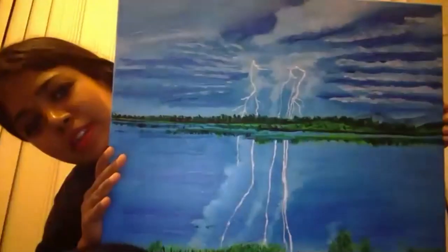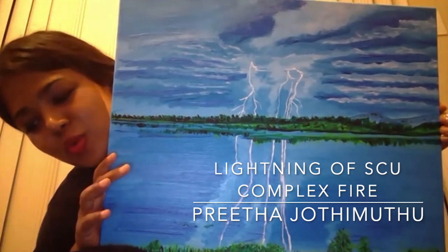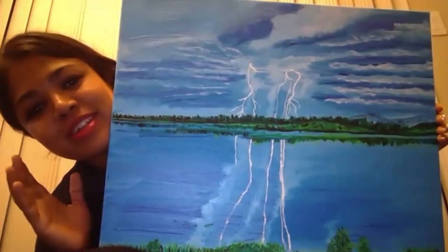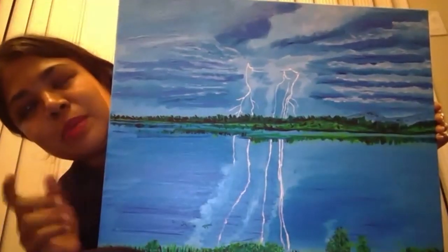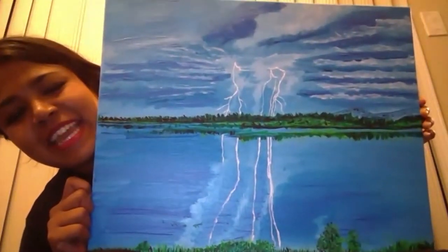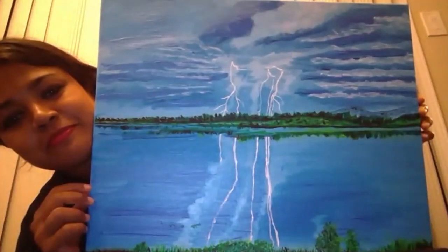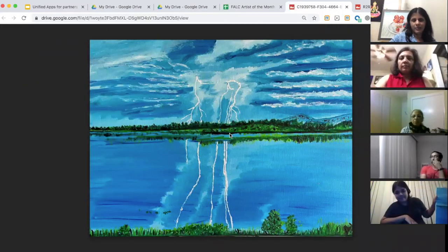Mine is one of the lightning strikes that happened — this one contributed to one of the fires in the SCU Lightning Complex. I was up at 3 a.m., and some friends posted a photo. They went out when this was happening and captured it — the photographer's name is Sudeer Chera Tor, he's on Instagram, and I asked his permission. This is Lake Cunningham, I believe — oil on canvas, 16 by 20.